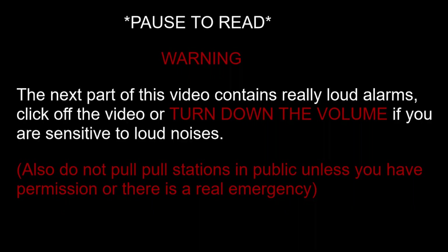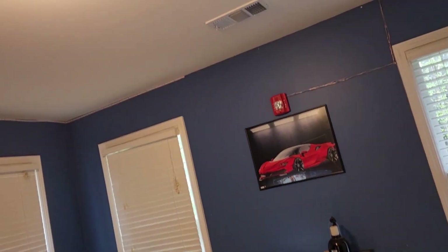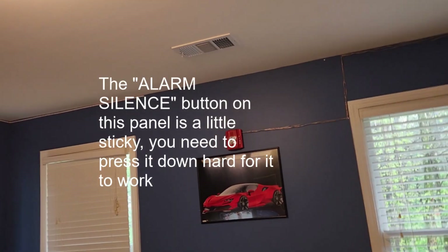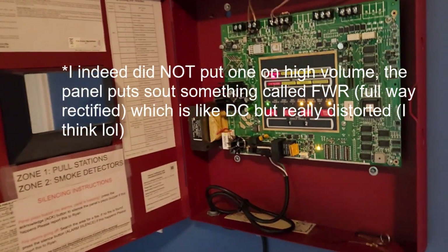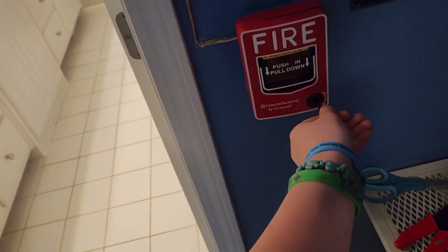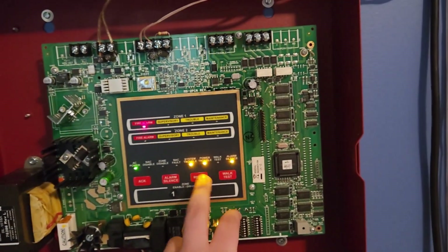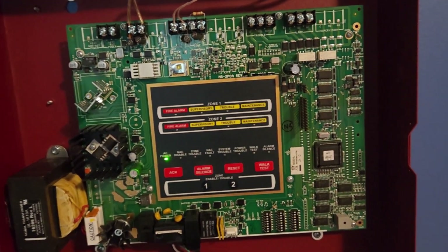Alright, this is what y'all wanted to see. Silence — there we go. I think I accidentally put one on high volume. You can see it worked. It was extremely, extremely loud. That scared the hell out of me — I didn't know it would be that loud. I believe these are actually both set on low volume. I'm going to reset the pull station now. Never actually reset it like that before. Zone one can't re-alarm because the circuit's already closed — but I'm not going to.